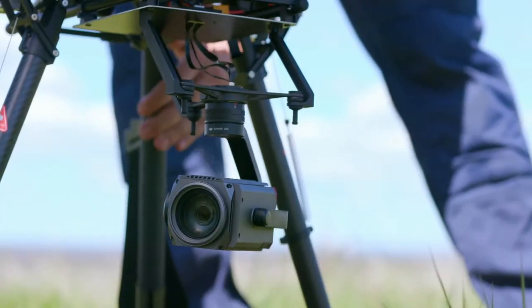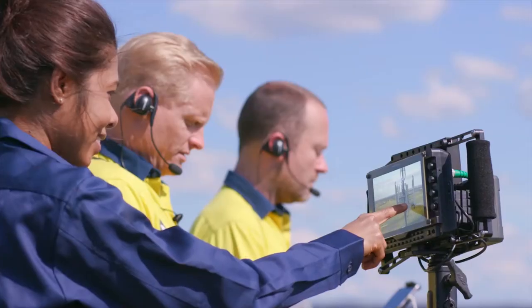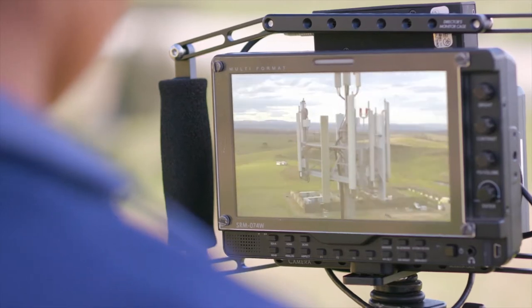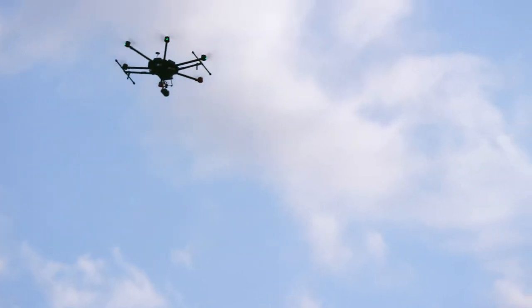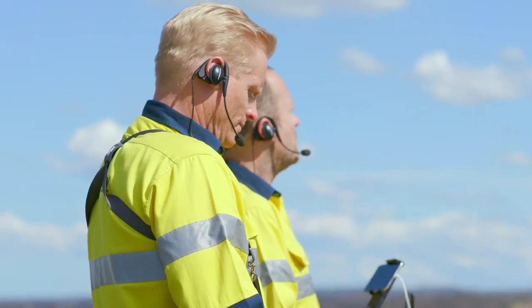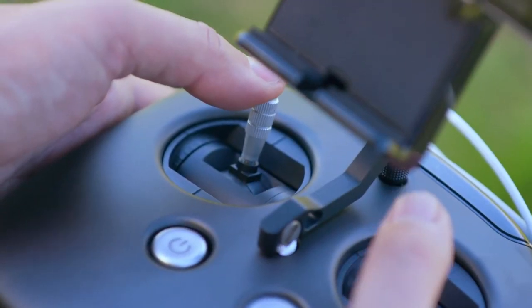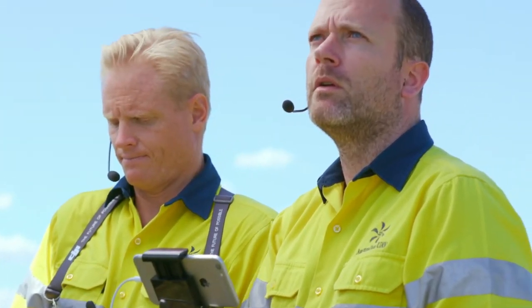The Z30 works seamlessly, so we're up and running within minutes of arriving on site, with full HD video downlink so we can see all the details that the drone is capturing in real time. The M600 can fly with a Z30 for 30 minutes or more, which is unprecedented in an inspection camera with zoom capability. By using a fully integrated DJI system, we have access to smart features that make our work more efficient than ever.